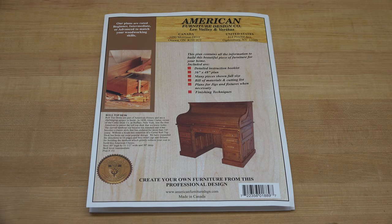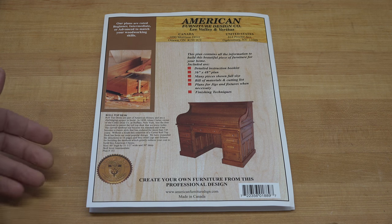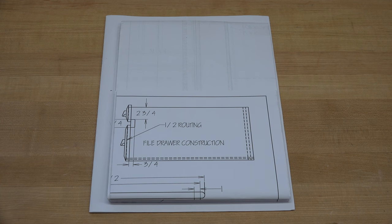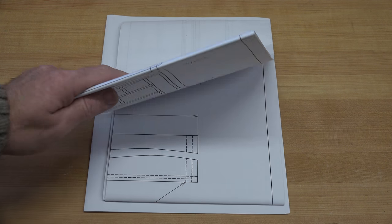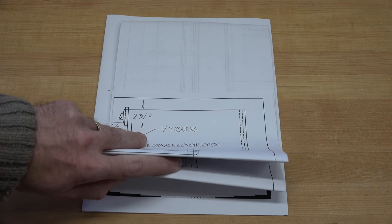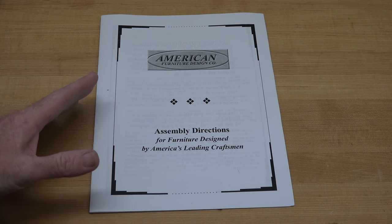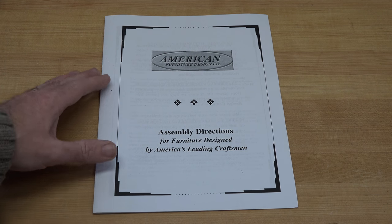I don't want to talk too much because there's a lot to cover, so we're going to start right away with the plans I'll be using. The plans I've chosen are the roll-top desk plans from American Furniture Design Company, purchased at Lee Valley. This is just the cover page, but inside you get one rather large drawing with a lot of information, and then of course the assembly directions for the desktop.